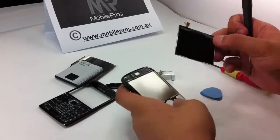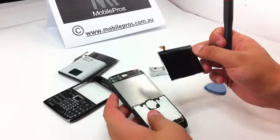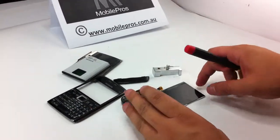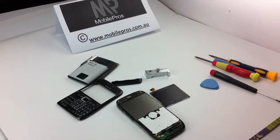Now you can see the LCD has been taken off from the metal frame. This is how you disassemble the E71 LCD display. Thank you very much.